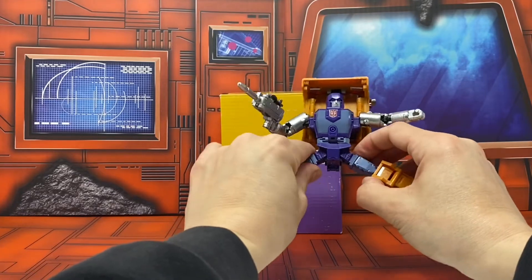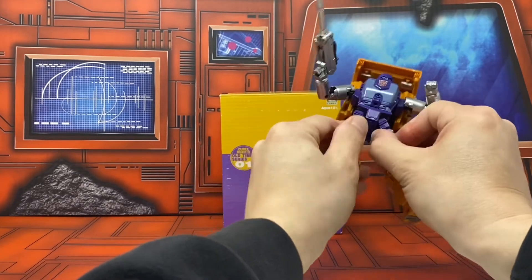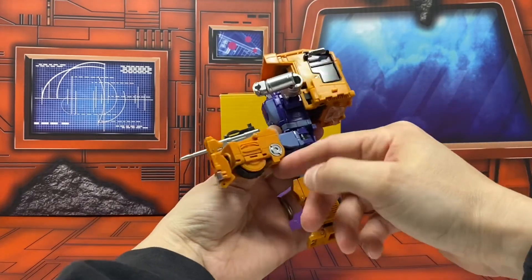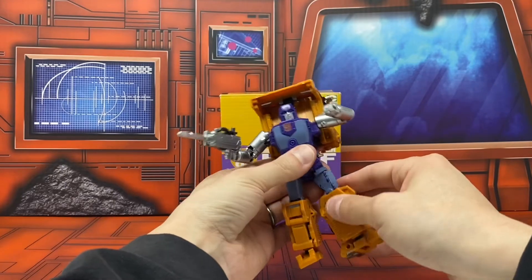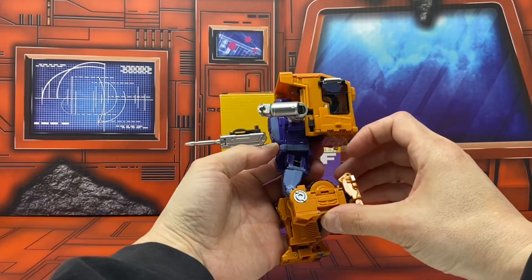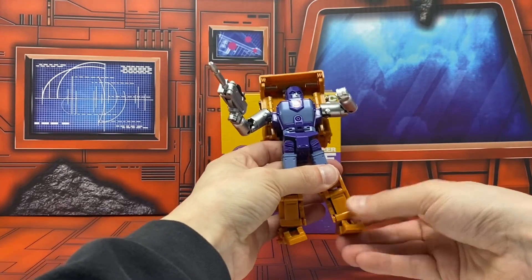You've got waist rotation, no ab crunch. Full van dam at the hips — they kick all the way back and all the way forward. There's a thigh swivel, the knees bend very well, and you've got an ankle tilt with toes that go up and down.